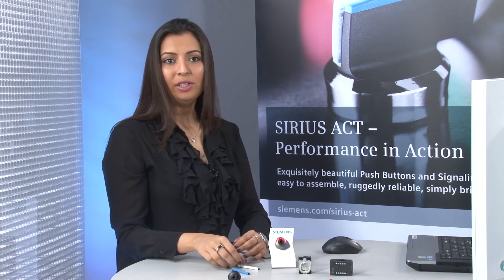Hi, my name is Salma Khan. I'm business developer in Siemens AG. Today I'll show you how easily you can realize a special locking system using Sirius Act ID key and the IO link connection. What do we need for this?